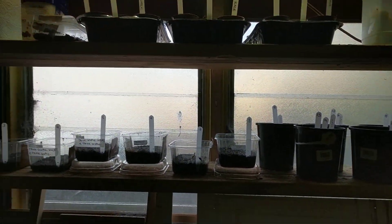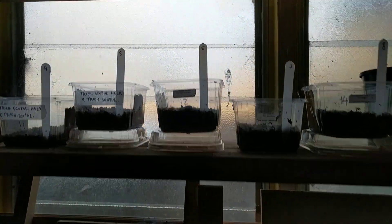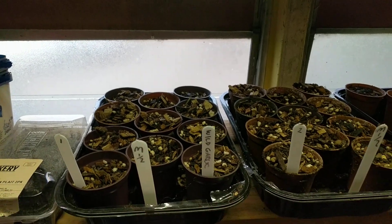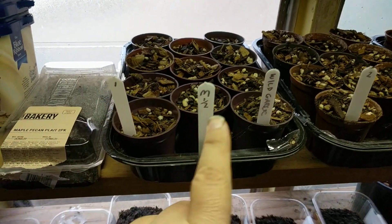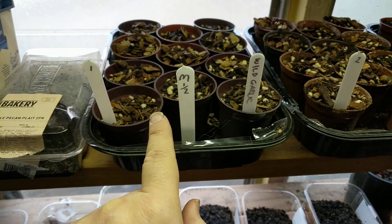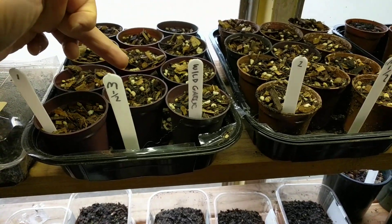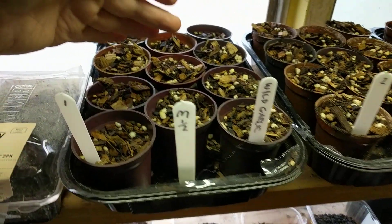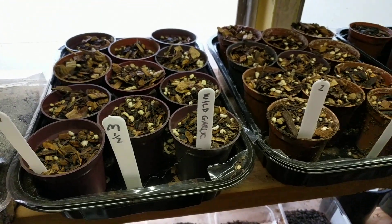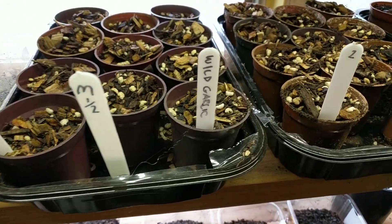I took the measurements already for the spreadsheet so we can compare before and after. In the notation, 'M' means there's a magnet, and '1/2' means the magnet is only on one side, so we can observe if germination will be higher on that side. This is wild garlic, one seed per pot.